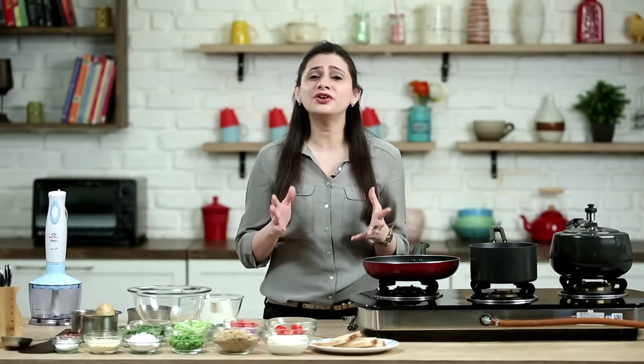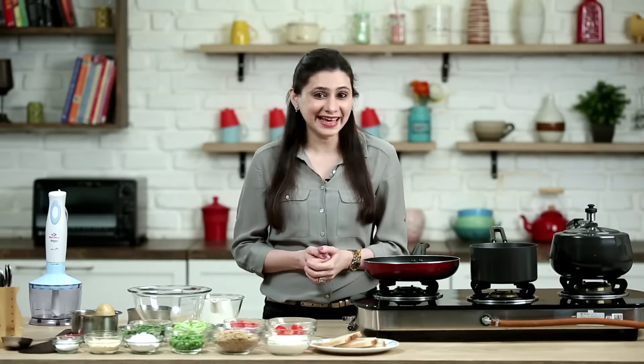I remember the time when burgers had become a rage in India. Since then, till now, my love for them has only increased.